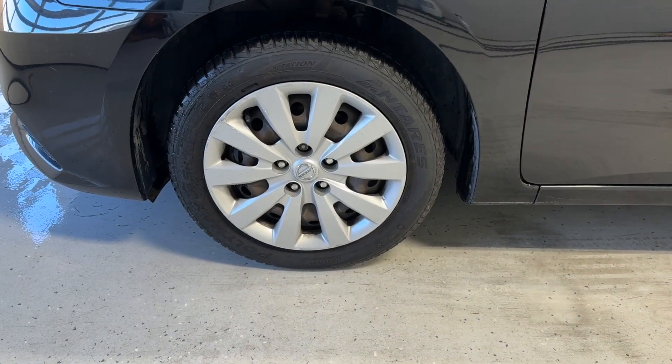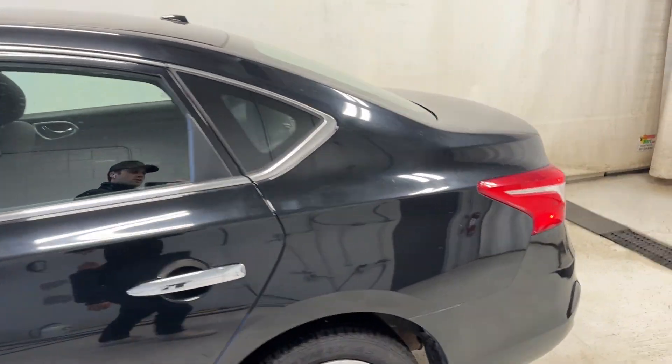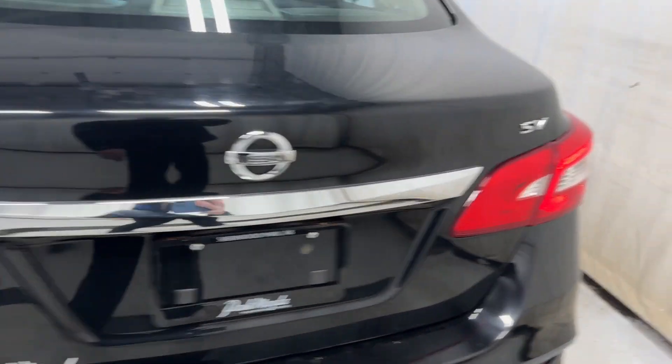We've got plain steel wheels with full covers. Keyless entry feature. Keep making our way around — taillights and center badge.